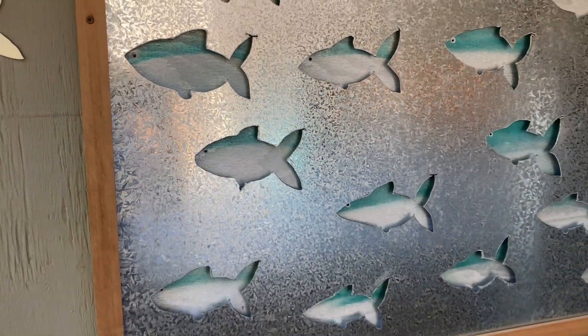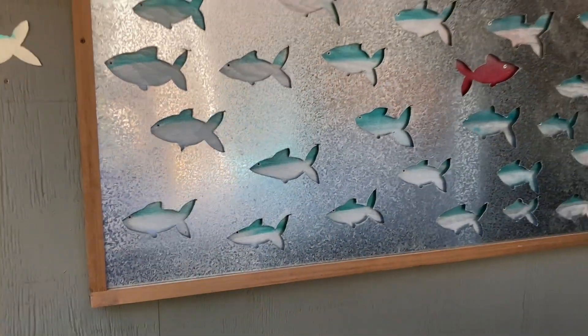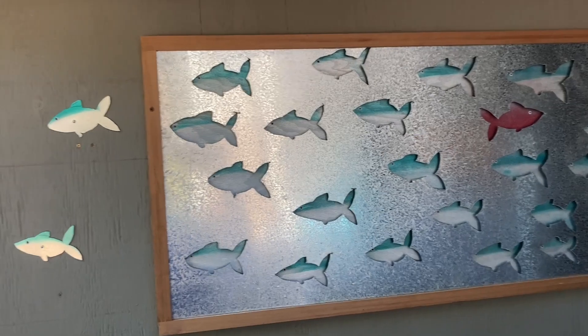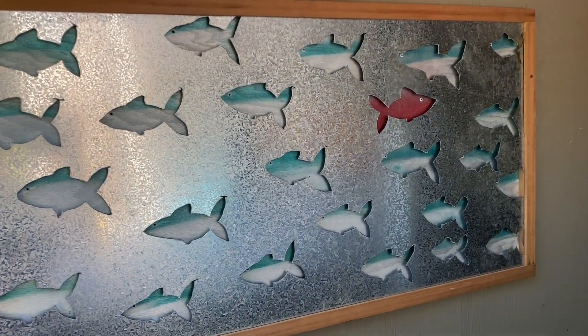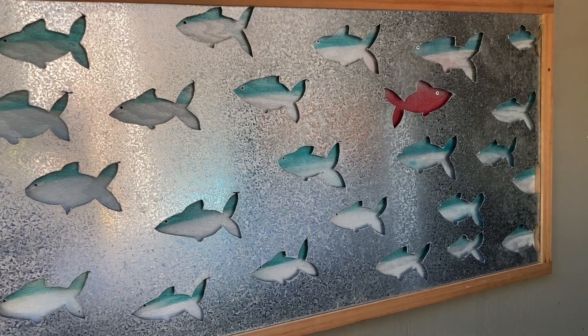And here it is, all done and hung up on the wall. I had a couple of extra fish, so they're swimming off the edge. Cool — on to the next project.